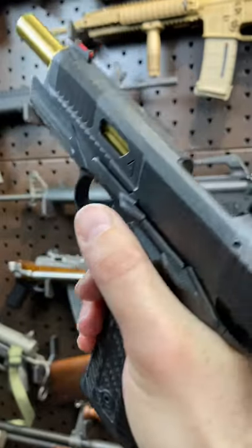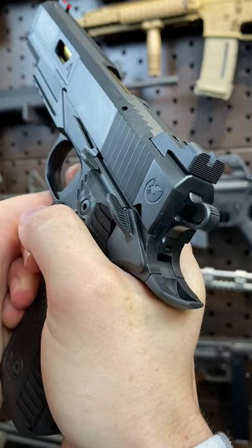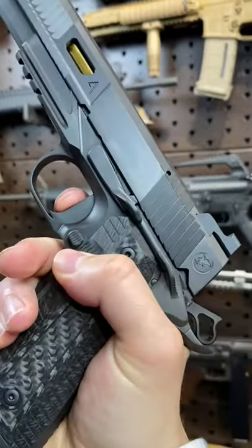So controls — extended slide release, you can drop that without even breaking your grip. Safety engages right there. Beautiful trigger. It's so smooth, I can re-cock it just like that. Phenomenal.